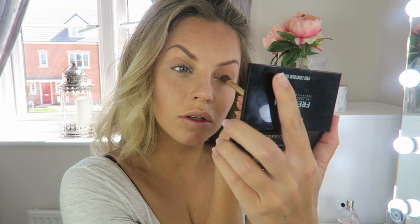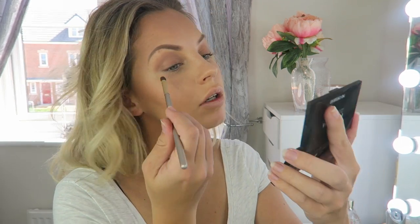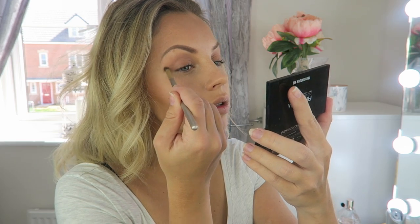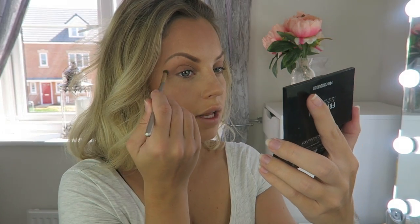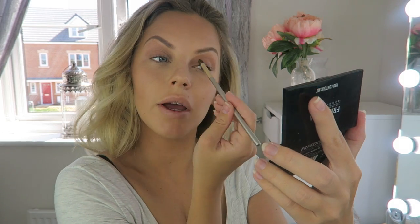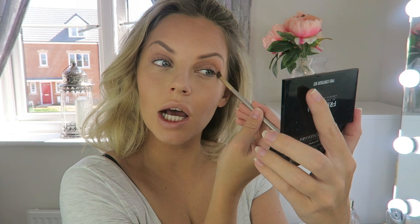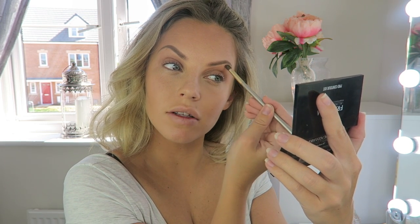I really like them. To blend it all in I'm going to take a little round blending brush and blend that up to my eyebrow. As this is just everyday makeup I haven't put any primer on my eyes, because I'm a mum of two boys and I don't have time for that every day. You don't even have to put eyeshadow on every day — it's just a personal preference.